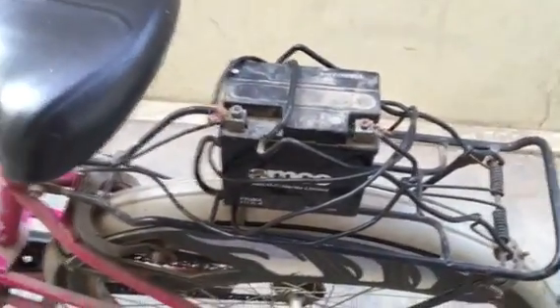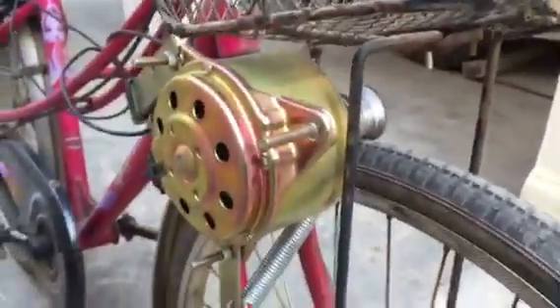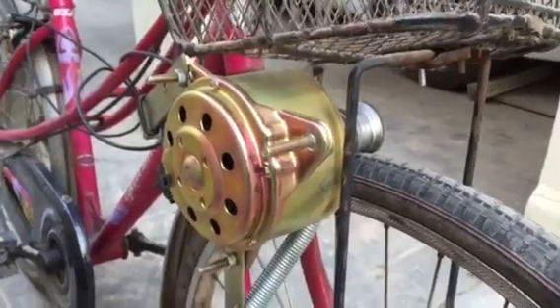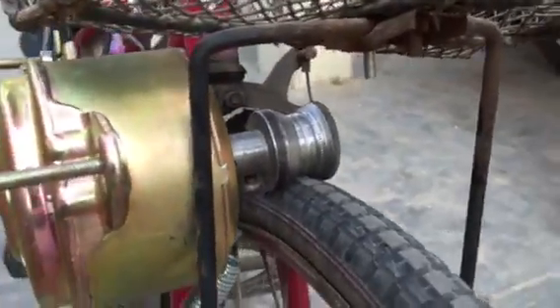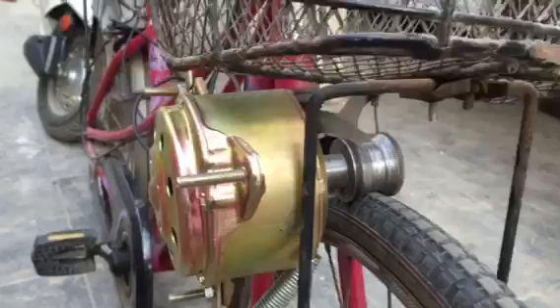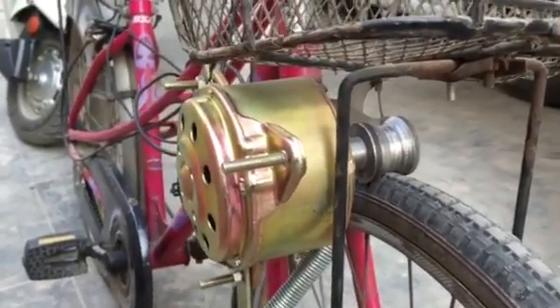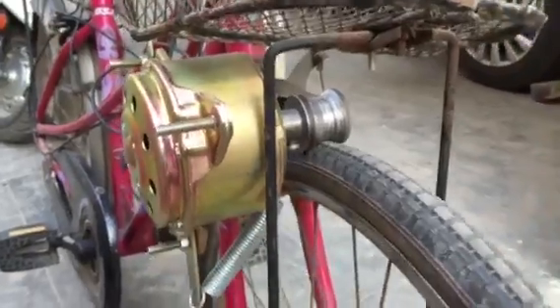I used a 12-volt 9-amp battery and I purchased one car radiator coolant fan motor. I made a pulley like this which, when the motor starts rotating, will make this front wheel rotate.